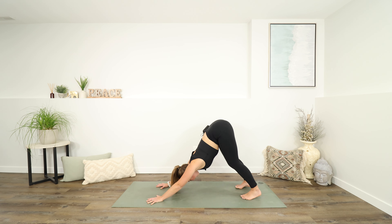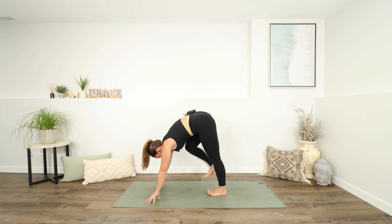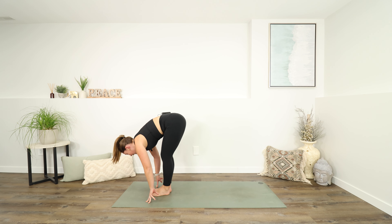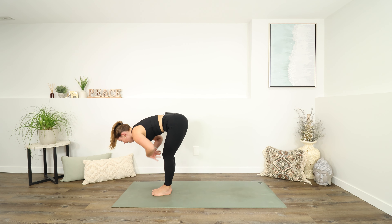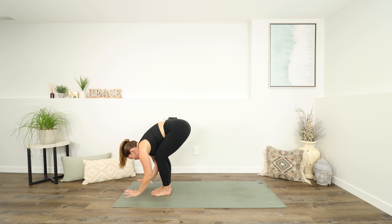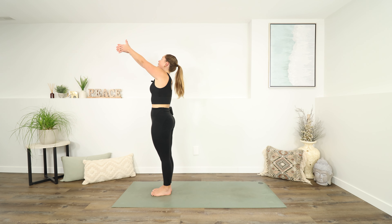Let's take a nice slow deep breath in and out. Then use an inhale to gaze forward, and exhale as you walk your feet all the way to the top of your mat. As you inhale, lift halfway up, bringing length into the spine. And exhale to fold forwards. Bend your knees, inhale — let's come all the way up to standing.